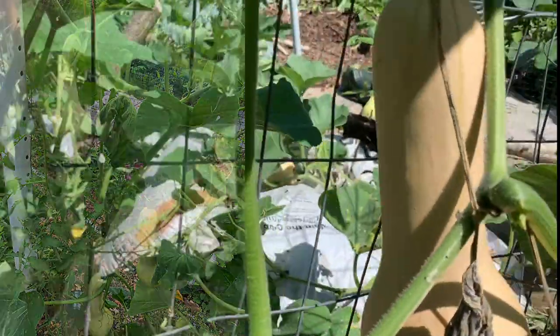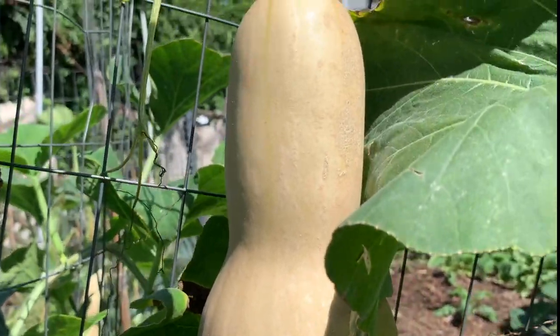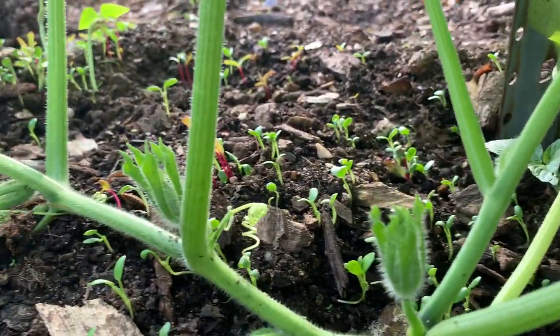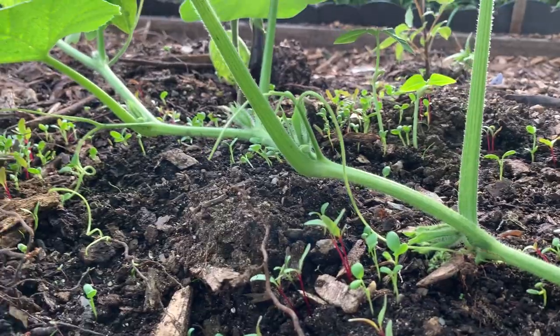There are two ways that you can grow winter squash vertically. One of them is when you trellis the main vine, and the other way is when you allow the main vine of the plant to grow horizontally in a straight line and what you're going to trellis are the side shoots.